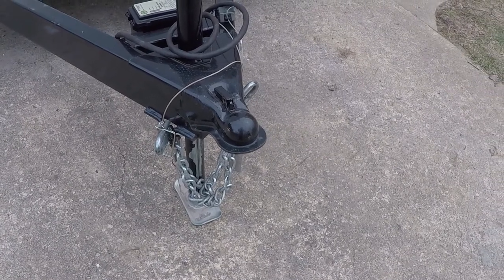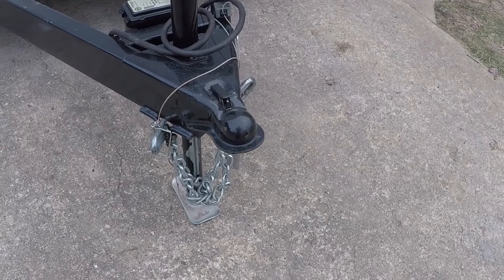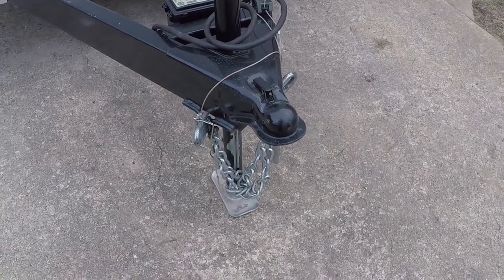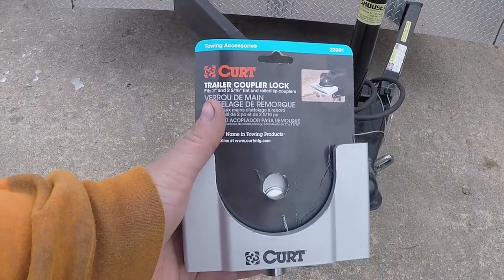We had to end up cutting that one off. So we got a new one, and I've always been a fan of CURT hitches. This is the one they had in stock at the local Advance Auto.